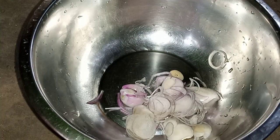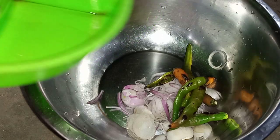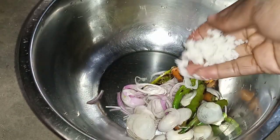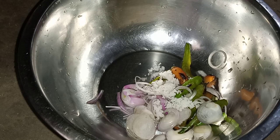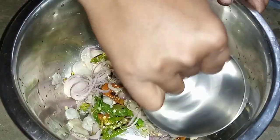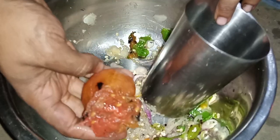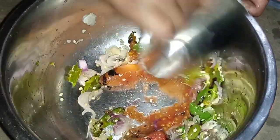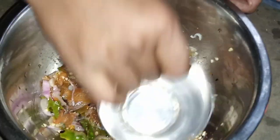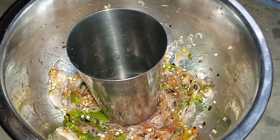Add a bowl of chopped onion, pepper, and salt. Now mix everything well with a glass. All have been mixed — now add two tomatoes and mix the tomato with chili, onion, and butter well. The mix is done.